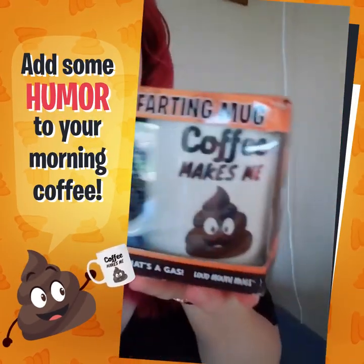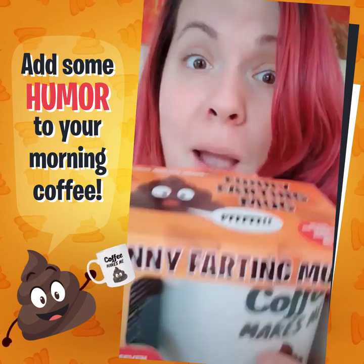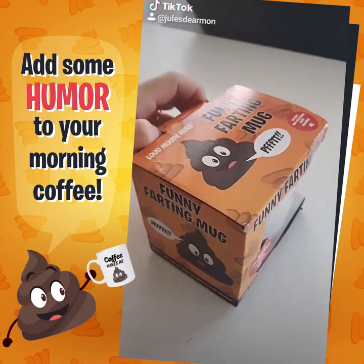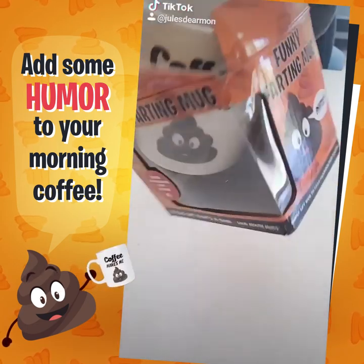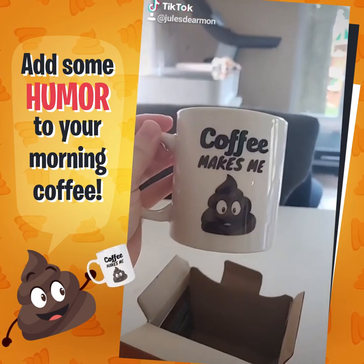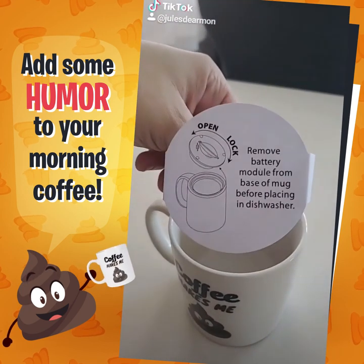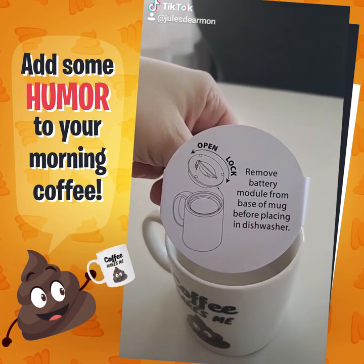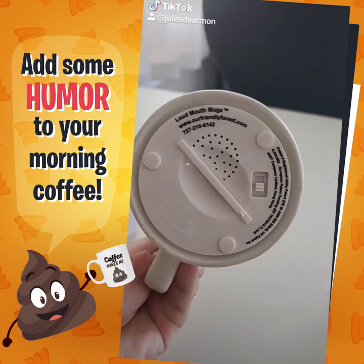I just got this — it is a farting coffee mug, made by Friendly Forest. I'm gonna go ahead and open it up. There we go, time for the big reveal. And that is a very true statement. There's a note in here that says: remove battery module from base of mug before placing in dishwasher. Makes sense. And there's a battery compartment.